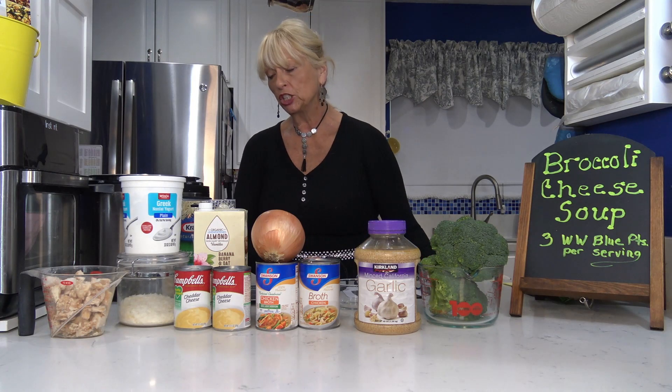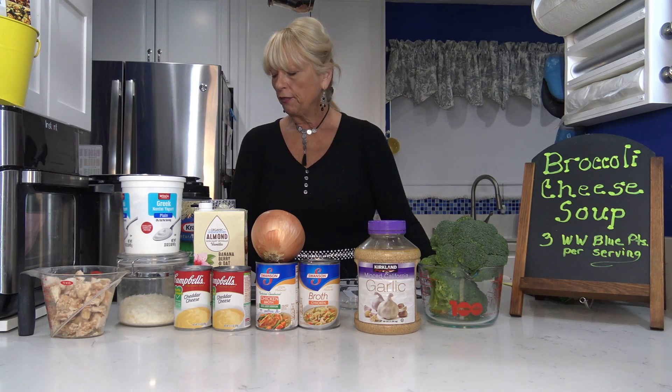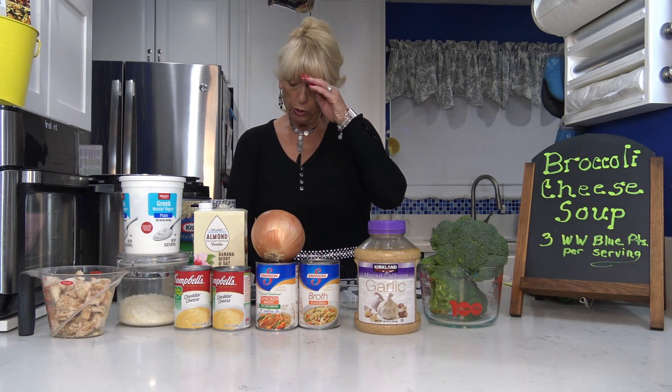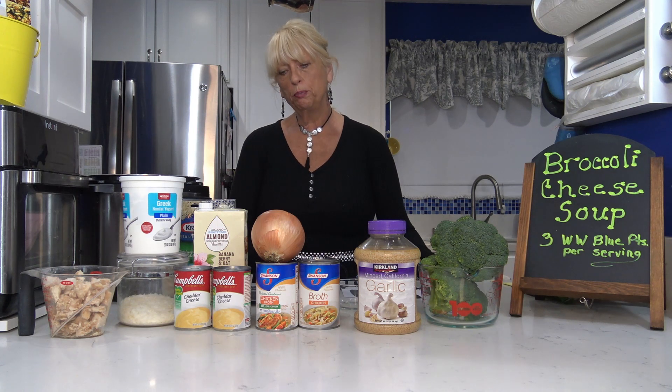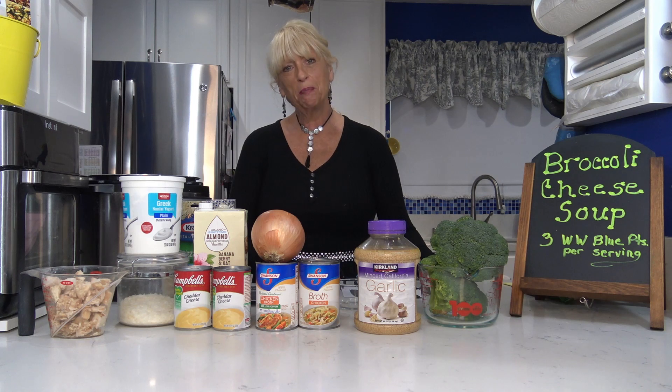I'm going to start in my instant pot and then switch it to the slow cooker setting to keep it warm for a few hours. You can cook this on the stove in about half an hour to 45 minutes, or cook it in the instant pot and keep it warm, or just do it as a straight crock pot recipe.